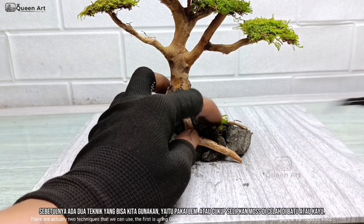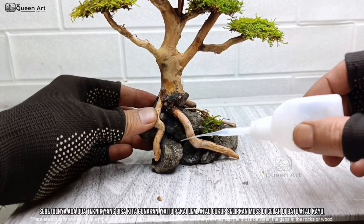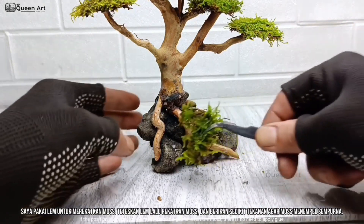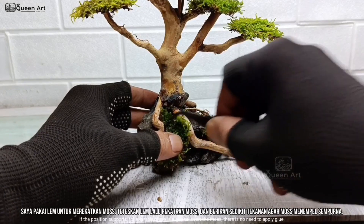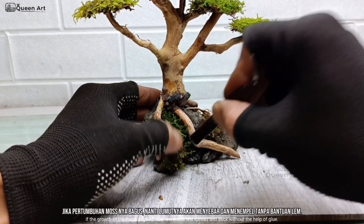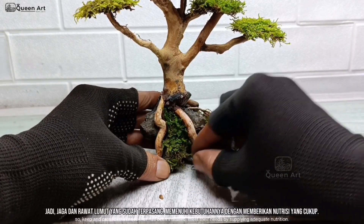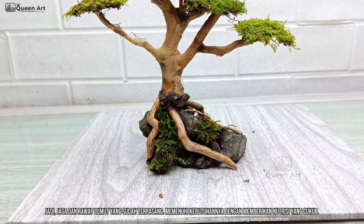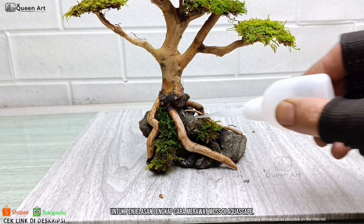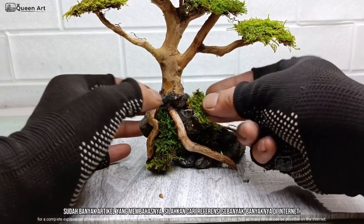There are actually two techniques that we can use. The first is using glue, and secondly, simply slip the moss between the gaps in the rocks or wood. If the position supports — for example, there is a gap to insert the moss — there is no need to apply glue. Later the moss will stick itself to the stone or wood. If the growth of the moss is good, later the moss will spread and stick without the help of glue. So keep caring for the moss that has been installed and meet their needs by supplying adequate nutrition. For a complete explanation of how to care for moss in aquascape, there have been many articles discussing it — please find as many references as possible on the internet.